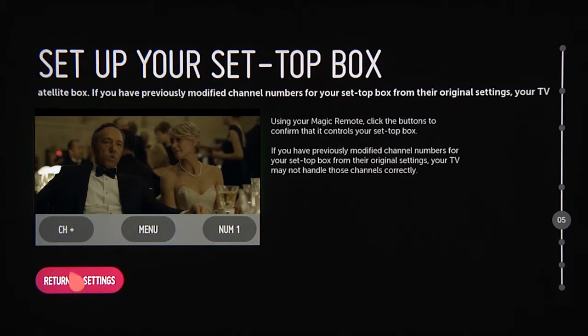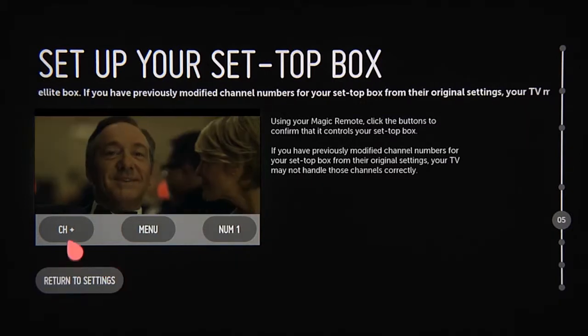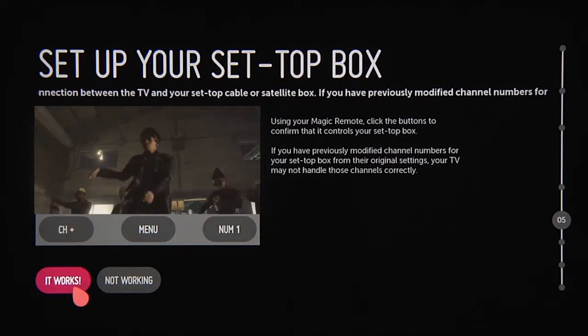On the next screen, you'll be given the chance to confirm that this is the right remote control setting. If you're able to change the channels on the set-top box using the LG Smart TV remote, click 'It Works.'